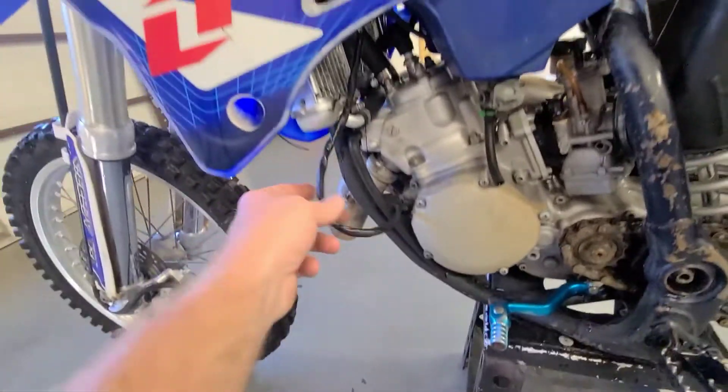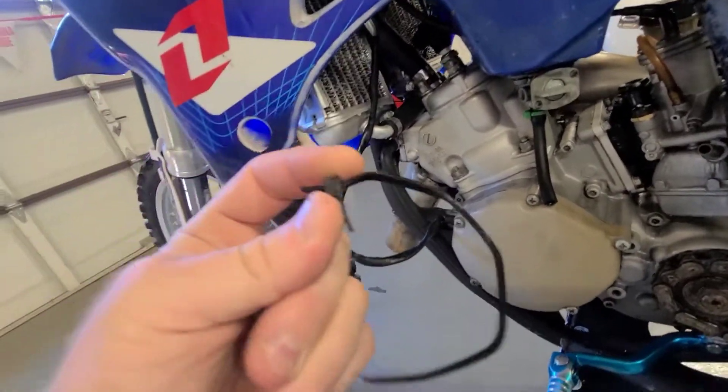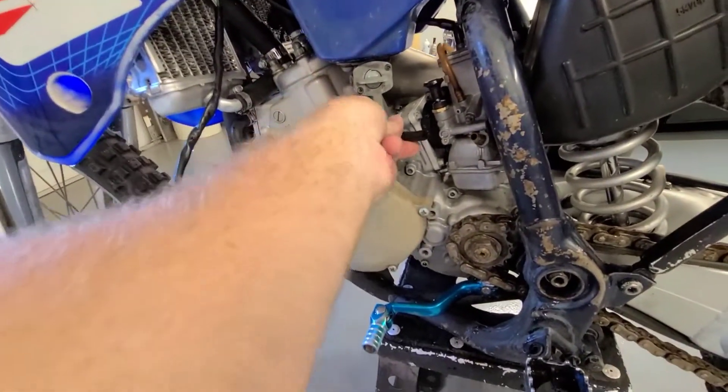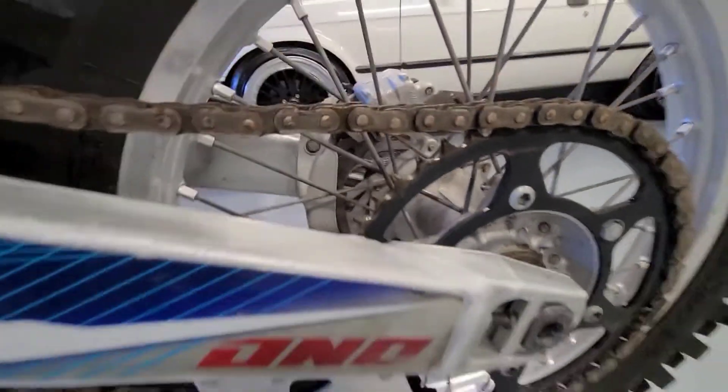Just looking it over, I mean, I got zip ties — I don't even know what that's holding. I guess it was holding down all the fuel line. It doesn't quite reach, and it's going to need a chain. It's going to need some sprockets.